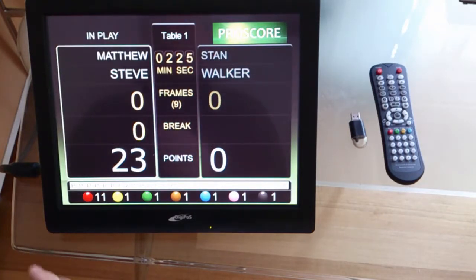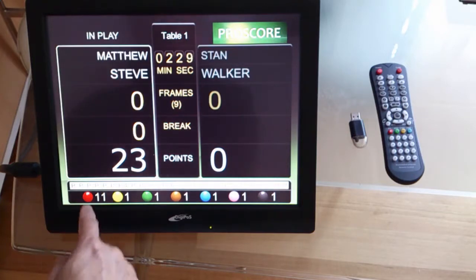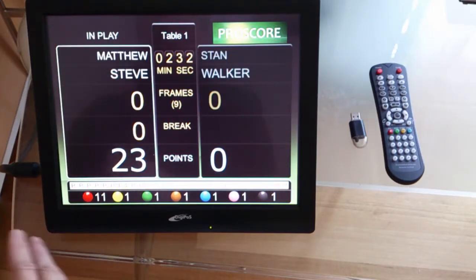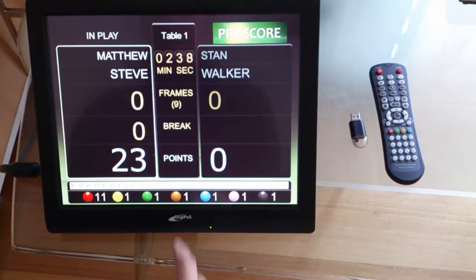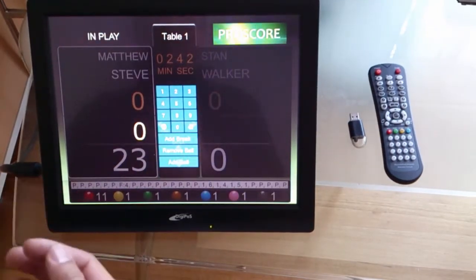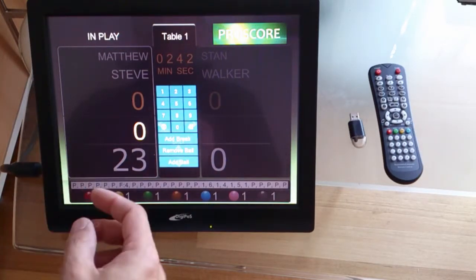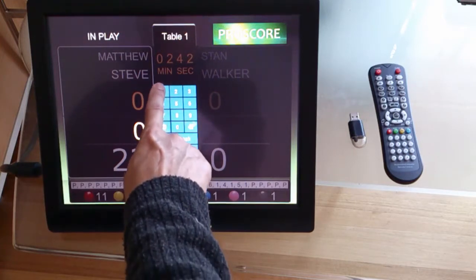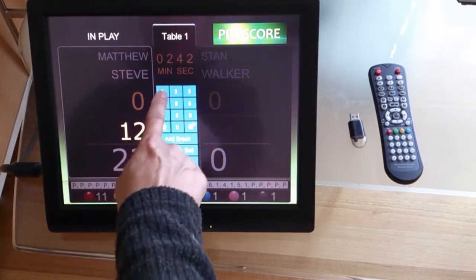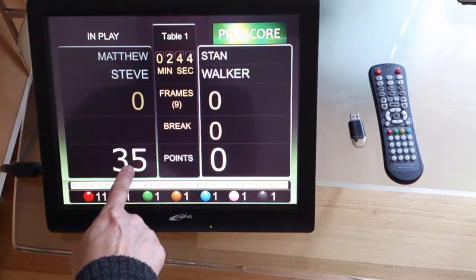Now this is not the only way to enter the score by potting or entering points after every pot. You can actually add the total break points when the break is finished. To do that, you click the break word and then enter the total number of points in the break. So let's say he made a break of 12 points — you enter 12 and then add break, and 12 points will be added to this player.